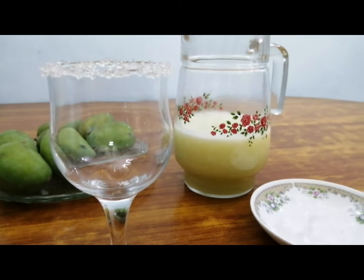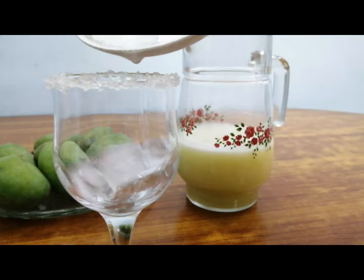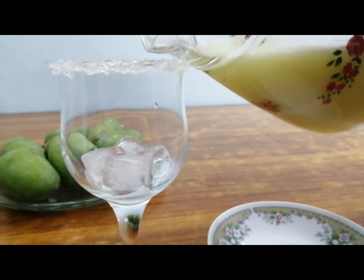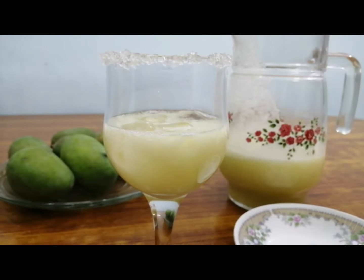We will blend them all. The curry mixture is ready. Now add ice cubes. Add the curry mixture and add water.